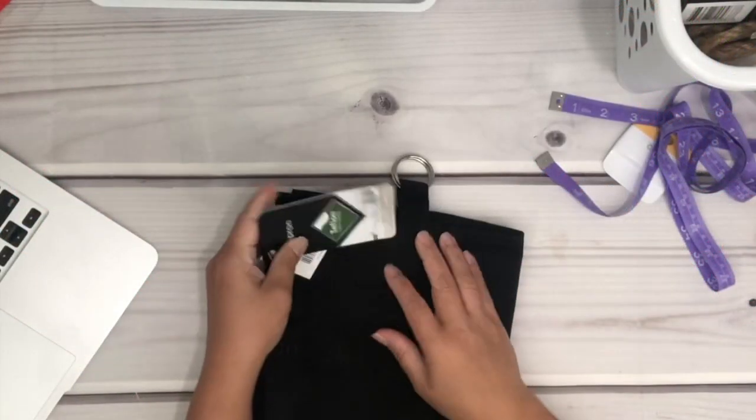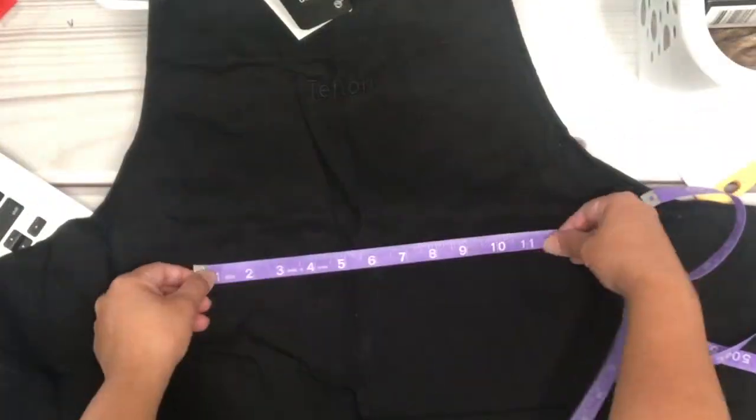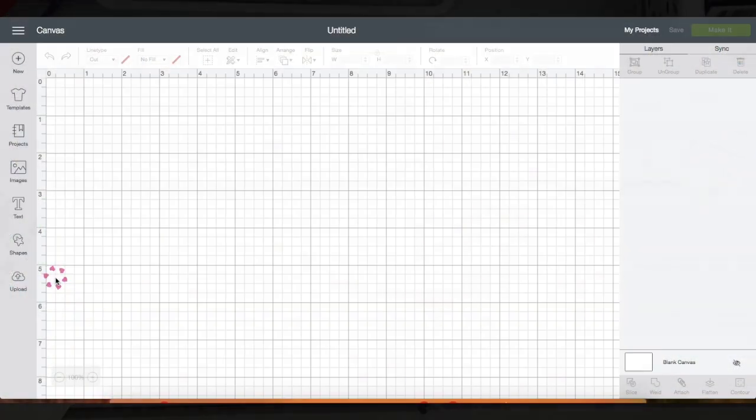Hey guys, welcome back to my channel! In today's video I'm making a gift for Father's Day. I picked up this apron from Hobby Lobby, and what I'm going to do first is measure where I will be placing the image onto the apron. Now let's go to Design Space.